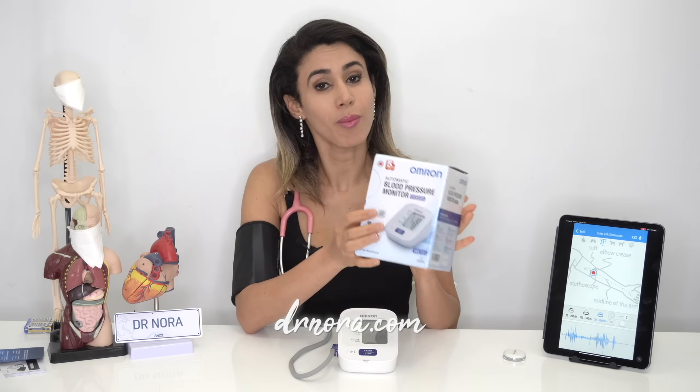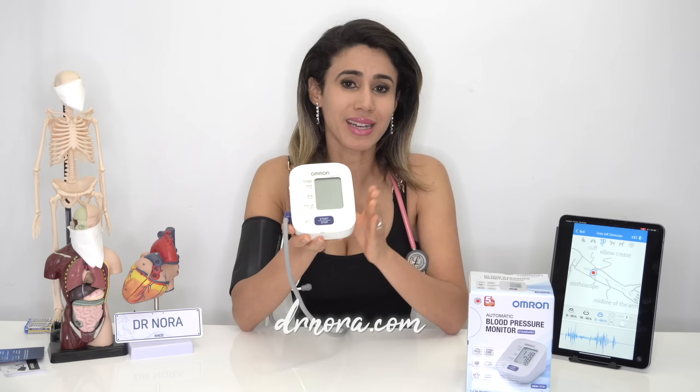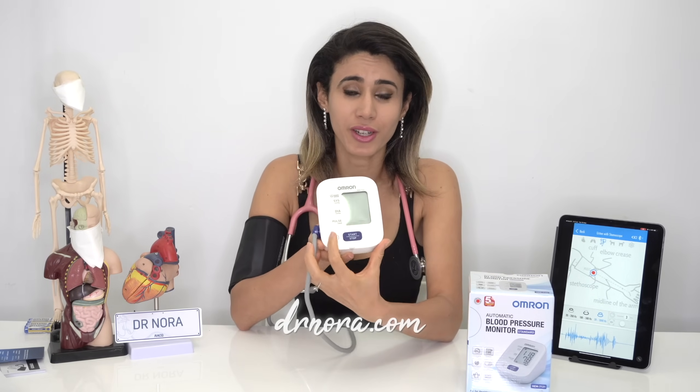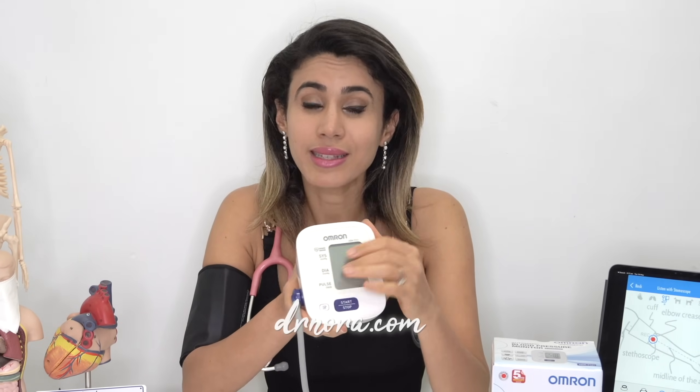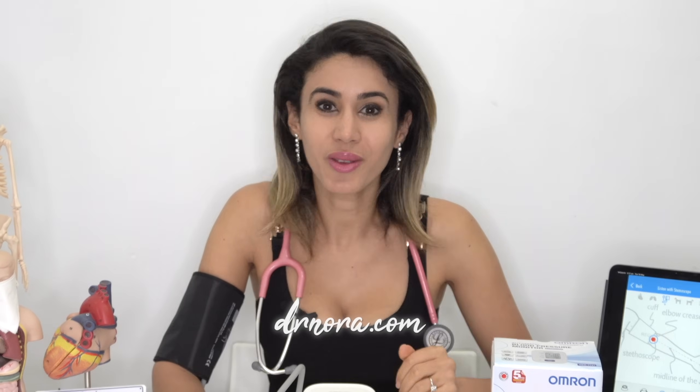That concludes my review of the Omron automatic blood pressure monitor for home use. If your doctor has asked you to take your blood pressure at home, I would strongly recommend getting one of these — they are simple to use, with a start and stop button, a 30-reading memory function, an easy user interface, the ability to detect irregular heartbeats, and hypertension guidance. But as always, please speak to your medical doctor for your own individualized target. I hope you found this video useful — please drop a comment below, take care and stay healthy.